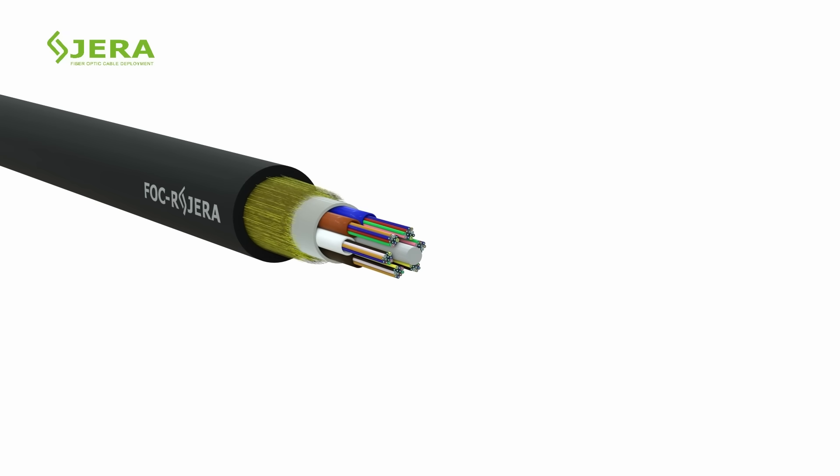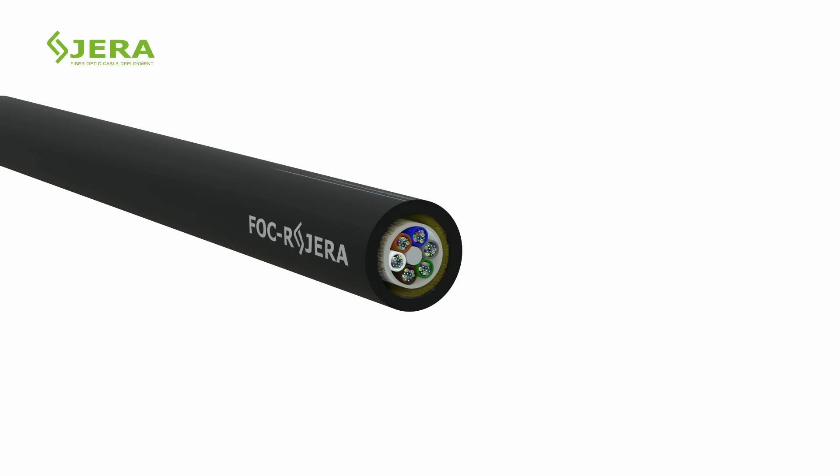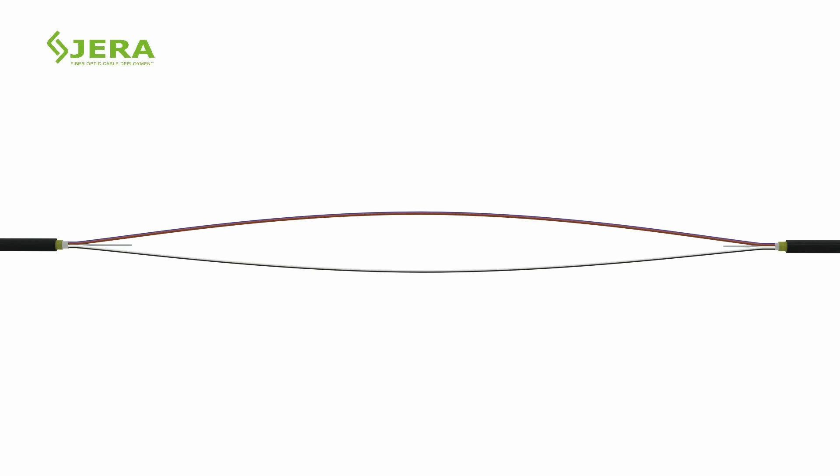Watch the fiber optic cable preparation process. The given example of a DSS fiber cable configuration contains a loose tube with gel protection, FRP rods, and aramid yarns.